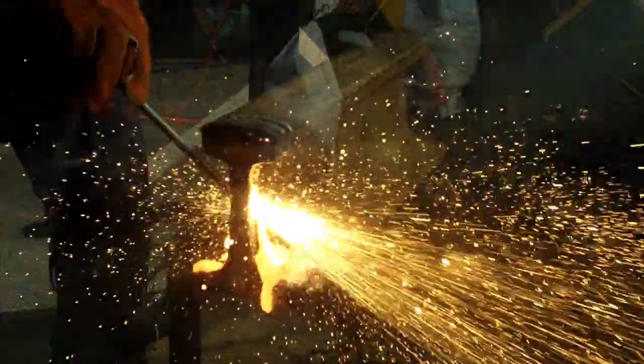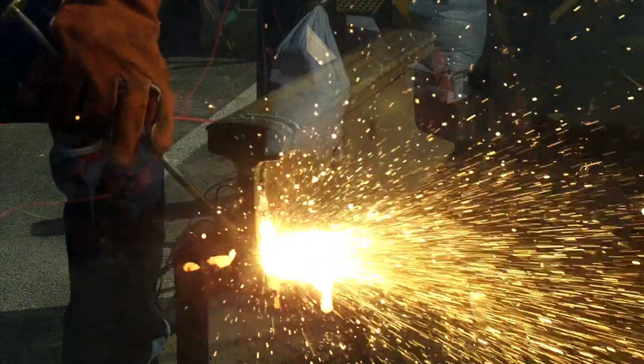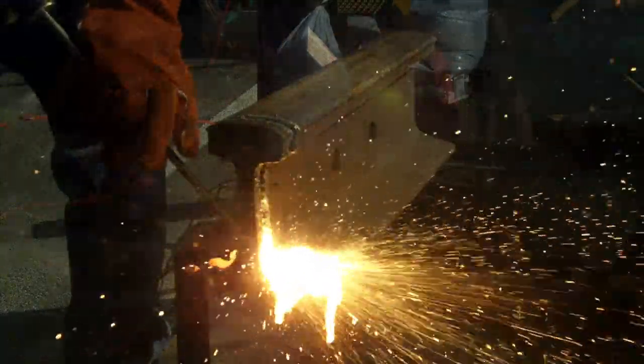We developed this process back in the mid-80s, and the rod design that we have will never be copied. We invest large capital into a machine that makes these rods specifically, and nobody else is going to invest that kind of money in the machine to make this kind of rod.